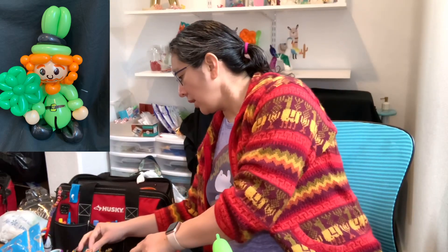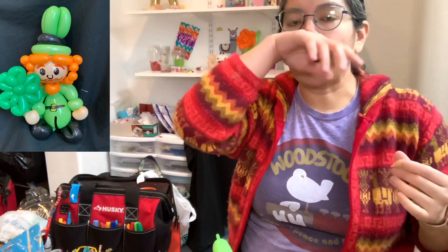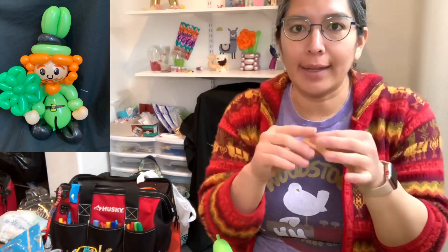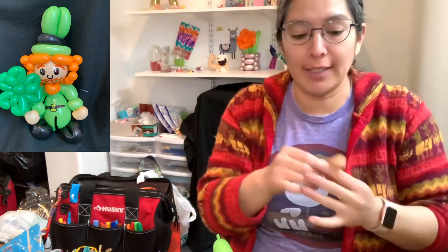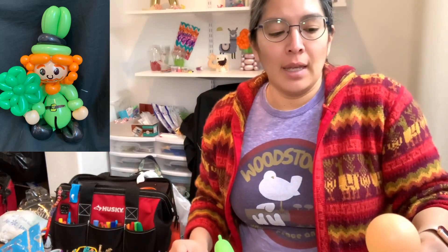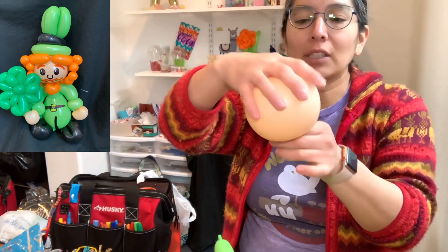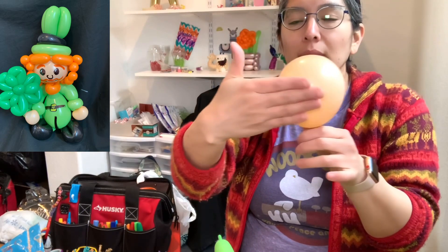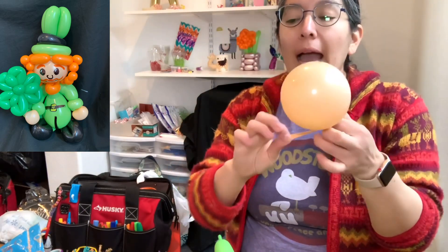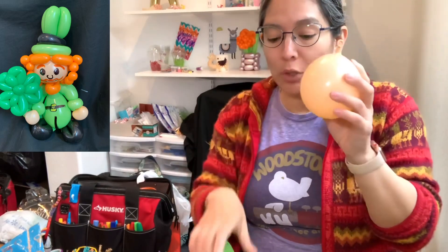Now we're gonna grab a five-inch round blush - unless you want your leprechaun to have another color skin, that's fine. Whatever you have in a five-inch round is gonna be for the face. You inflate it all the way, make sure it doesn't have any holes, and then you lose the air - something like this. Then you can tie it close to the nozzle too.